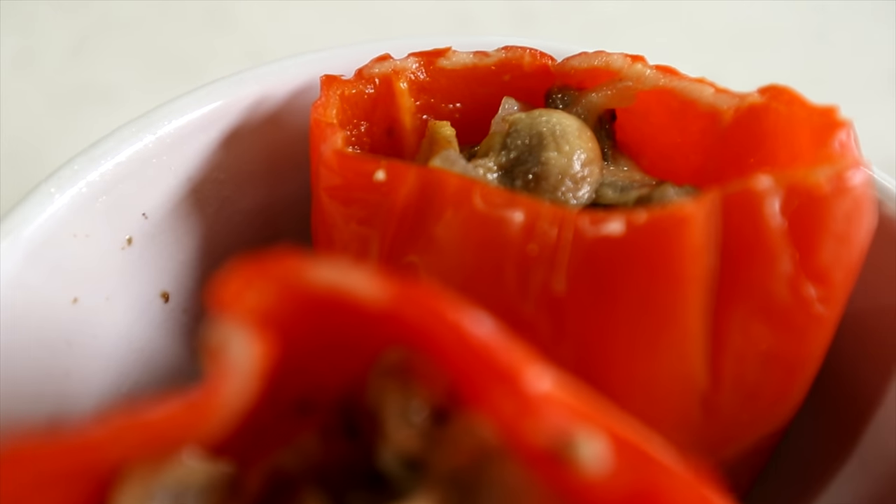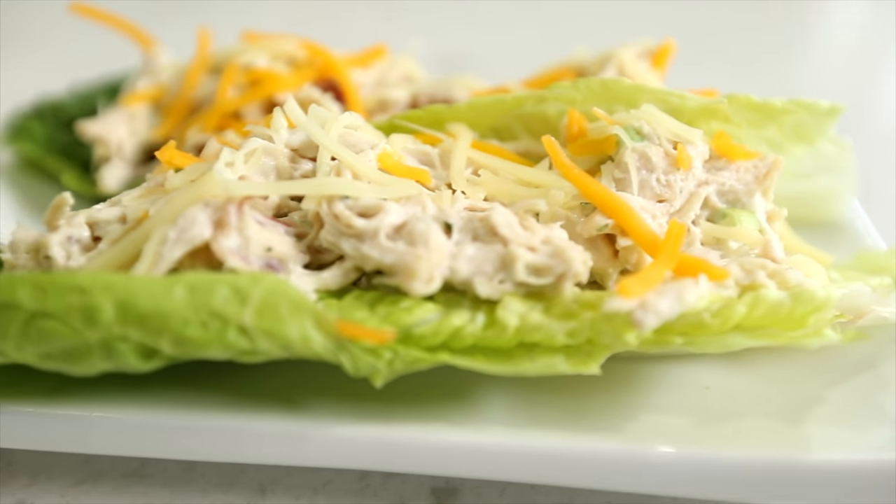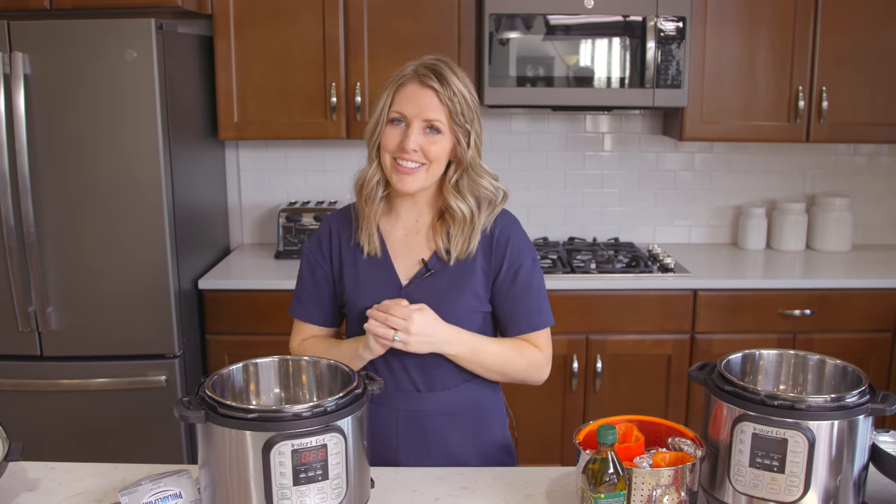Now I hadn't done a lot of keto recipes, so my husband and I decided to do keto for a little bit just so I could get a feel for the recipes — what ingredients you should use, which ones you shouldn't. So I feel like I'm a little more prepared to teach you how to make these keto recipes. So let's get started.